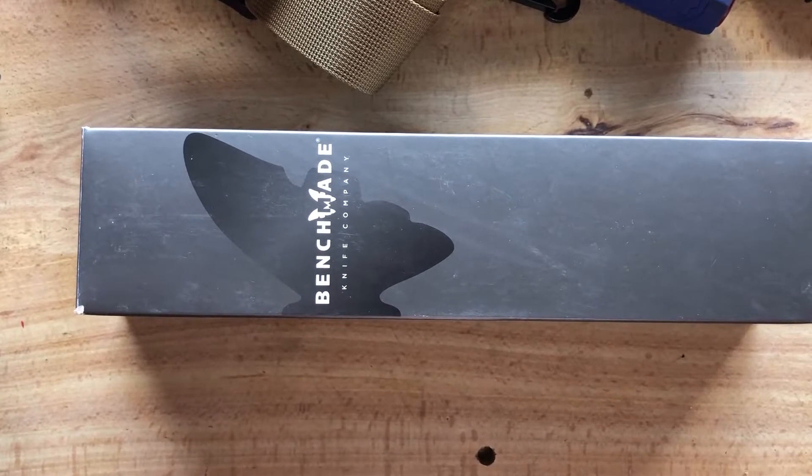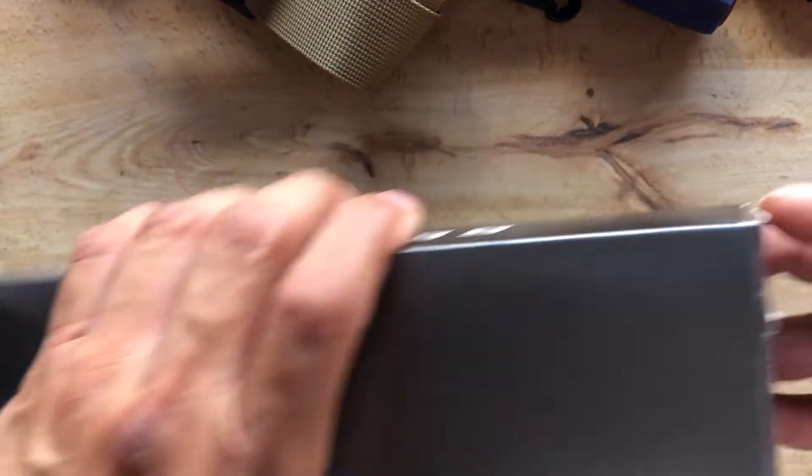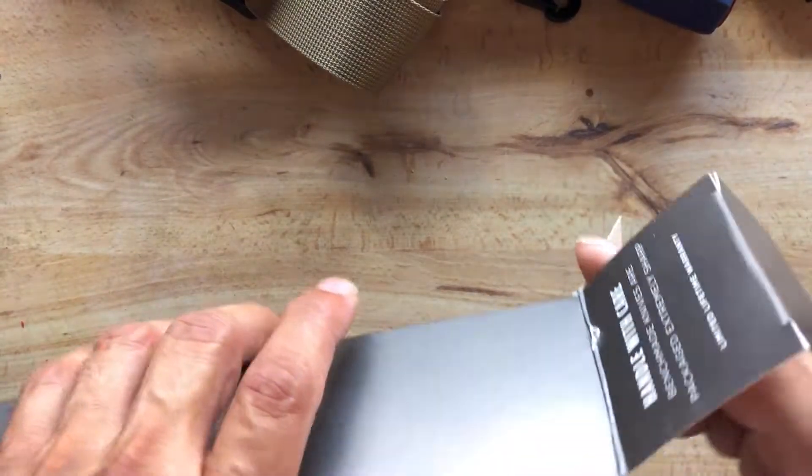Hey, today's video is going to be just a little different. I'm going to be talking about my fixed blade Benchmade that I've had for a number of years.